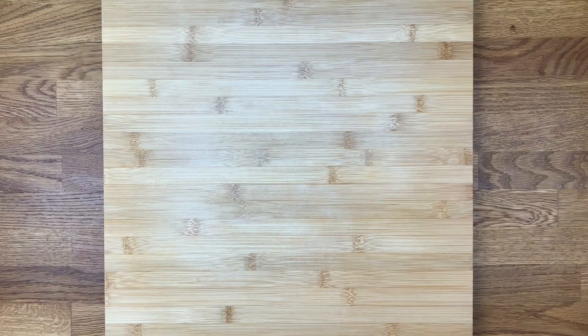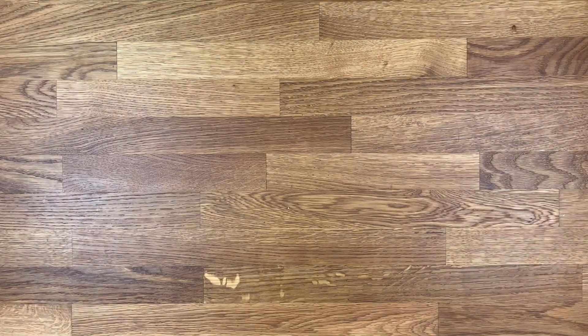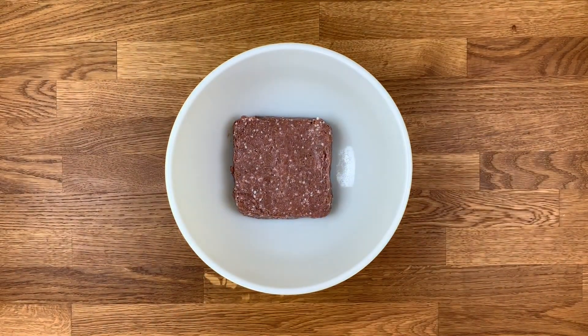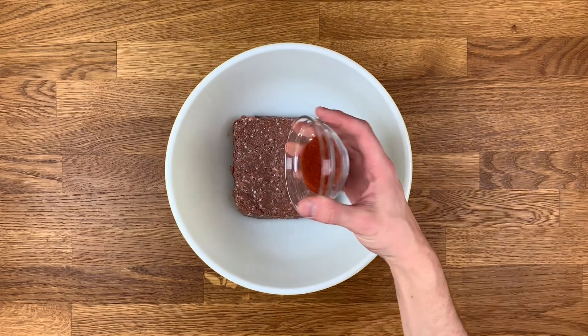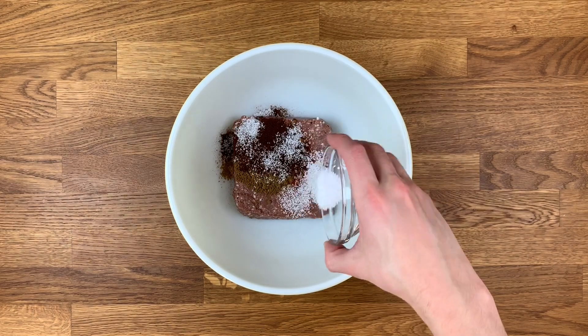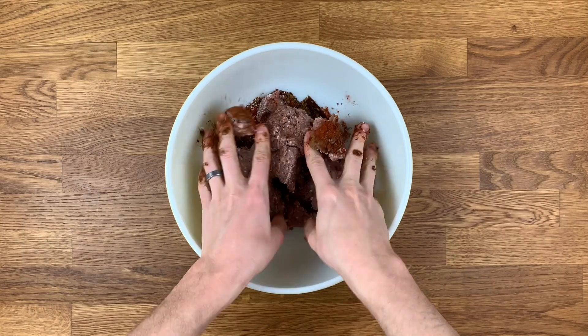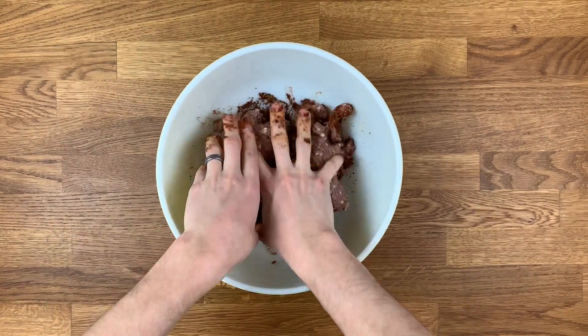Now on to the seasoned Beyond Meat. Finely dice one large white onion and mince three cloves garlic. Place one 16-ounce package of Beyond Meat in a large mixing bowl. To the bowl, add one tablespoon each of paprika, cumin, and chili powder. Then add one and a half teaspoons salt and one half teaspoon organic sugar. Mix together with your hands until all spices are well combined with the meat.